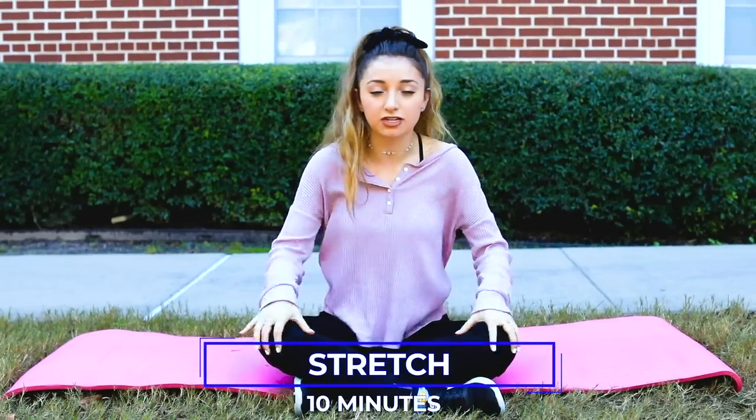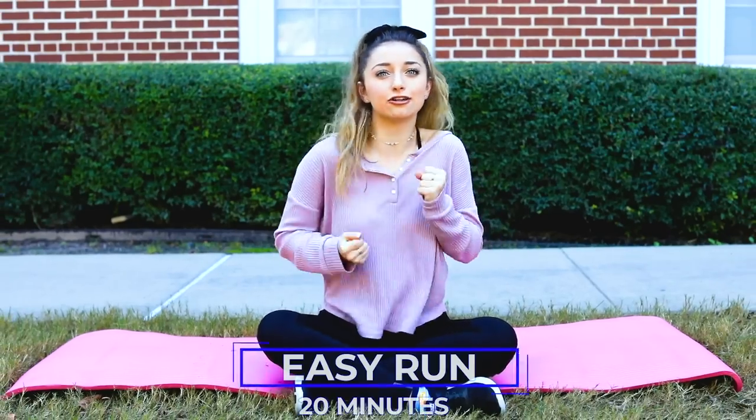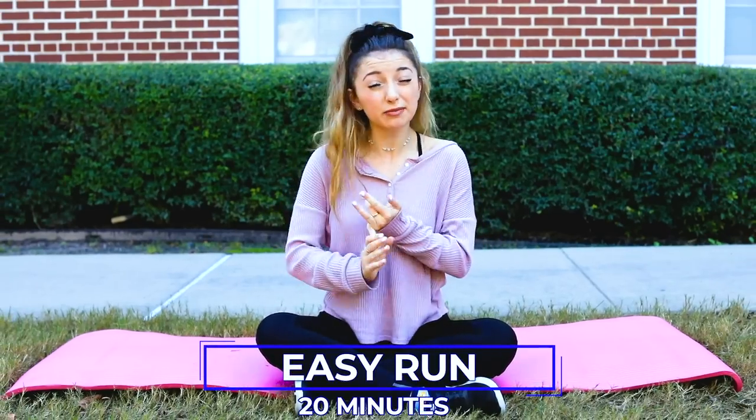I usually start this workout with a 10-minute stretch, because you want to loosen your muscles so you don't injure yourself. I also usually go on a run beforehand. I know running is not my favorite thing and probably not yours either, but I usually start with about a 20-minute light run just so we're healthy and our energy's up, and then we'll start on the routine.